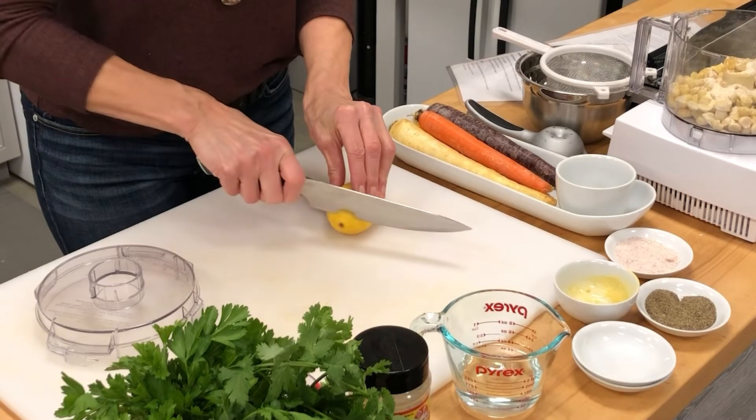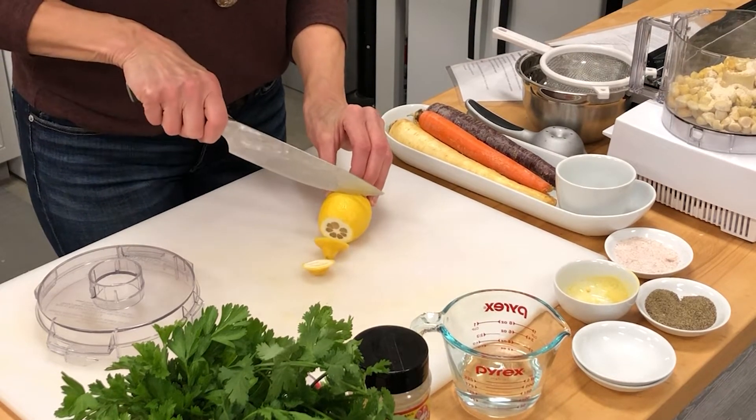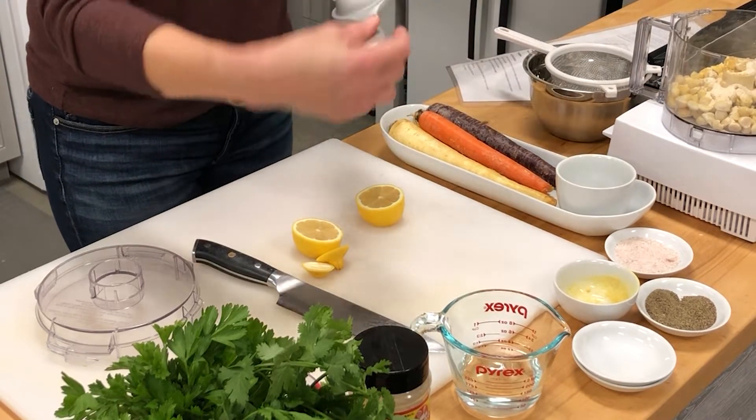The last thing that we need is lemon — about two tablespoons of lemon. Generally, when you're looking at lemons and limes, one large lemon or lime will produce about two tablespoons of juice, and that's what we need for this recipe. So I'll be cutting off the ends, and whatever tool you have is fantastic — I've got this great little citrus juicer.